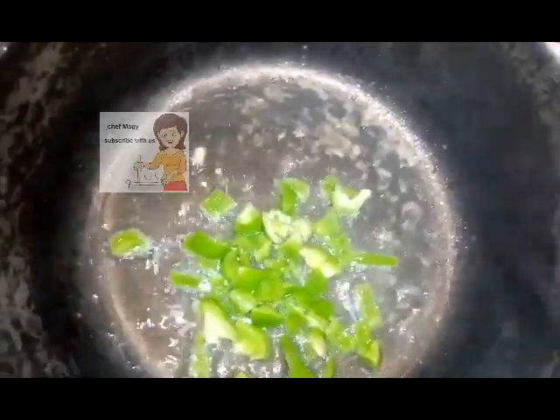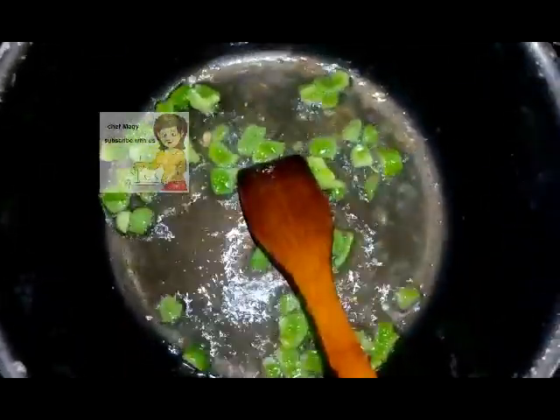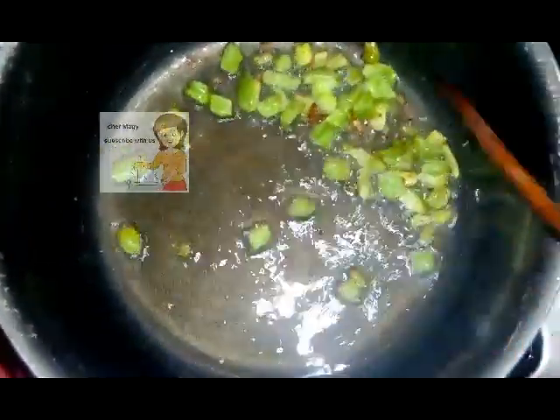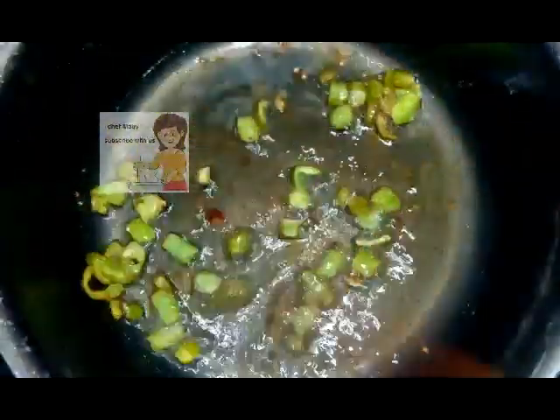I put the cream butter to fry it. You can see the color of the cream butter changes and turns into brown.